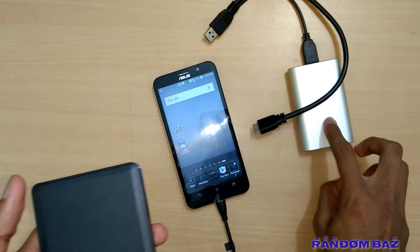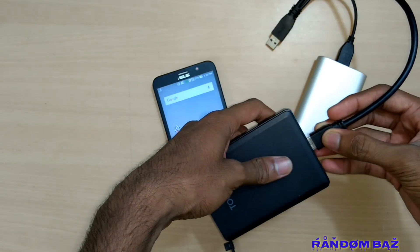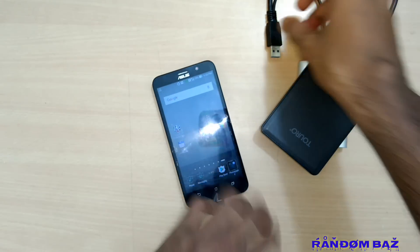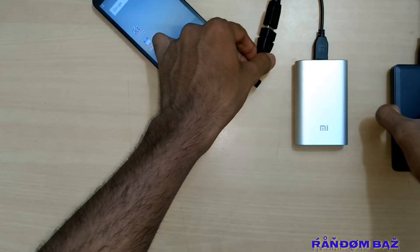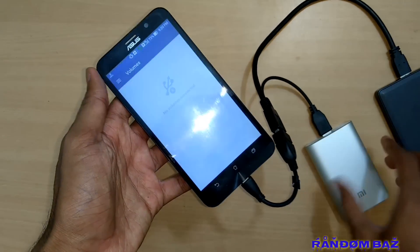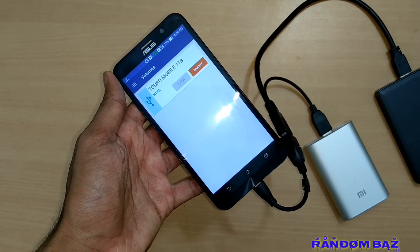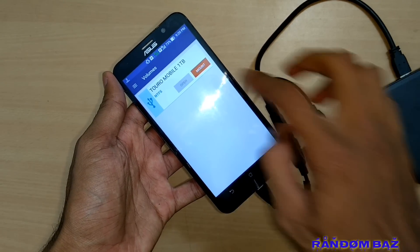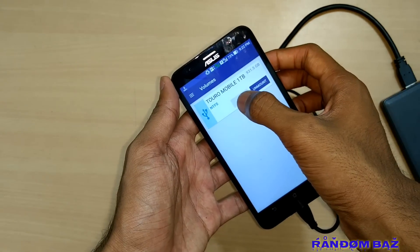Now let's connect everything. We'll be using an OTG adapter to connect the USB to the mobile phone. First we will connect the power bank to the hard disk, then connect the USB end to the OTG. As soon as you connect the hard disk, your mobile will recognize it through the Paragon plugin. First you have to mount the device.